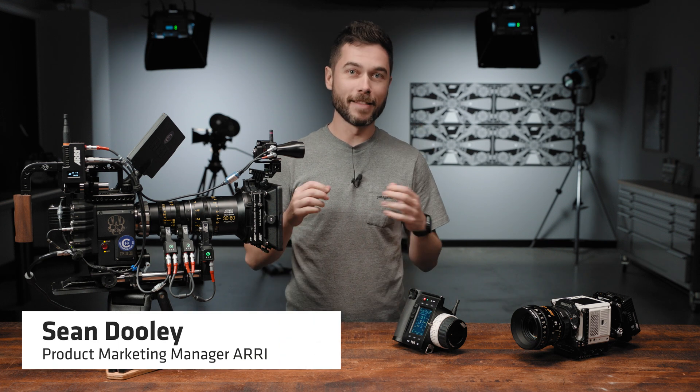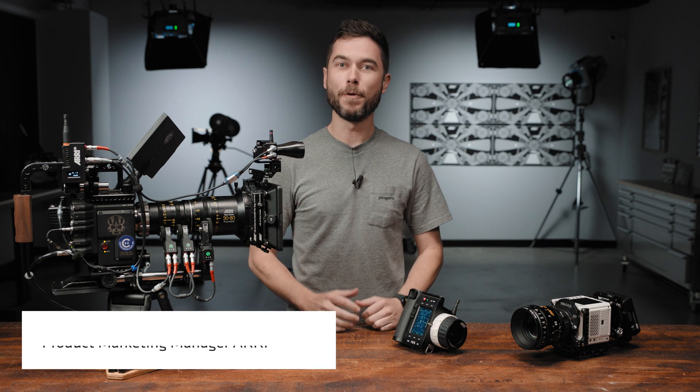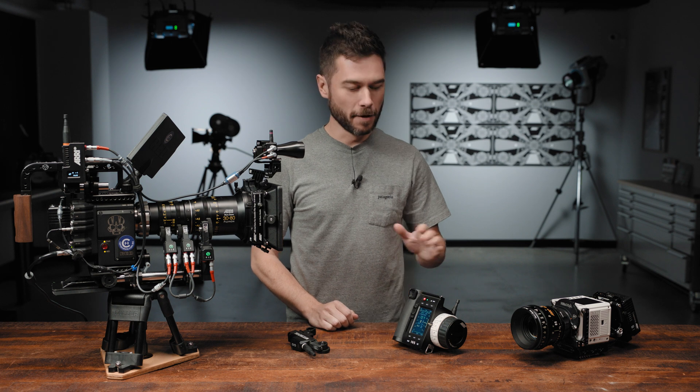G'day, I'm Sean from ARRI and this is a video about the new third-party camera control licences for the Hi5.